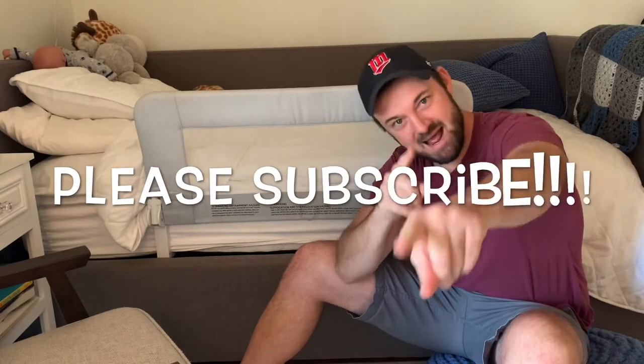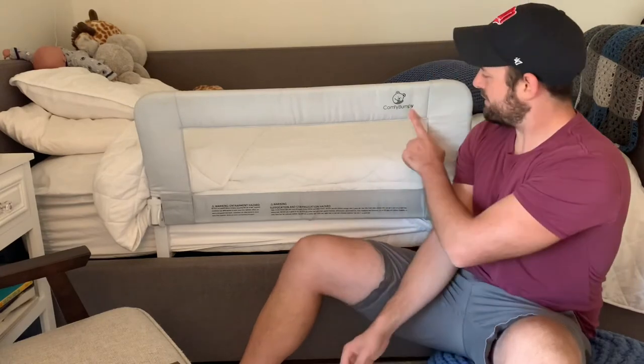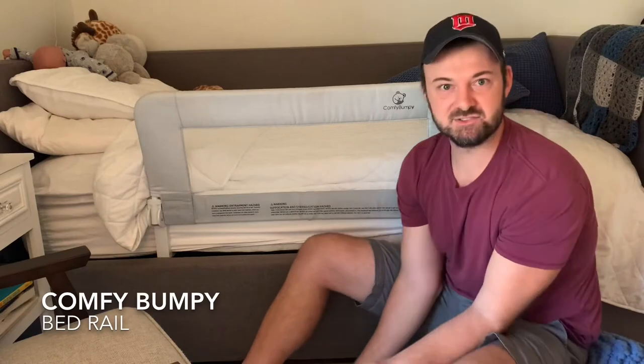Baby Dude is back. Today I have a cool product review. I do this channel just because I want to show things that we've learned — like when do you get your baby out of a crib and into a big boy bed? That kind of stuff. So this product today is from Comfy Bumpy.